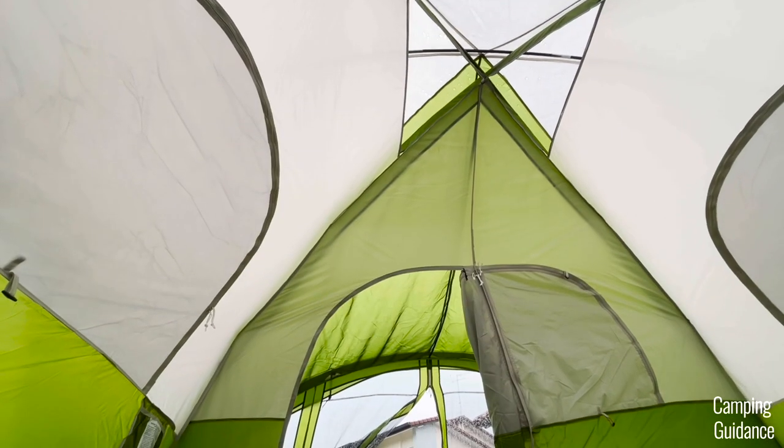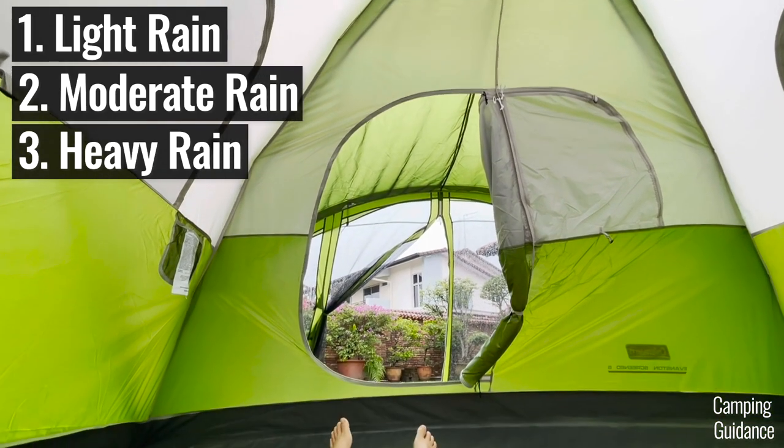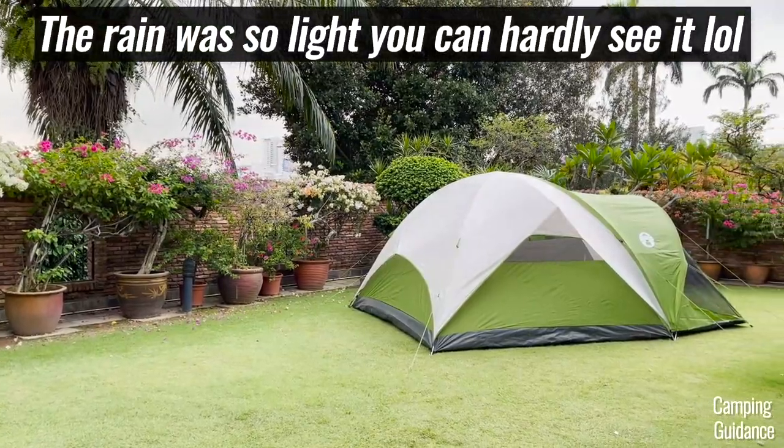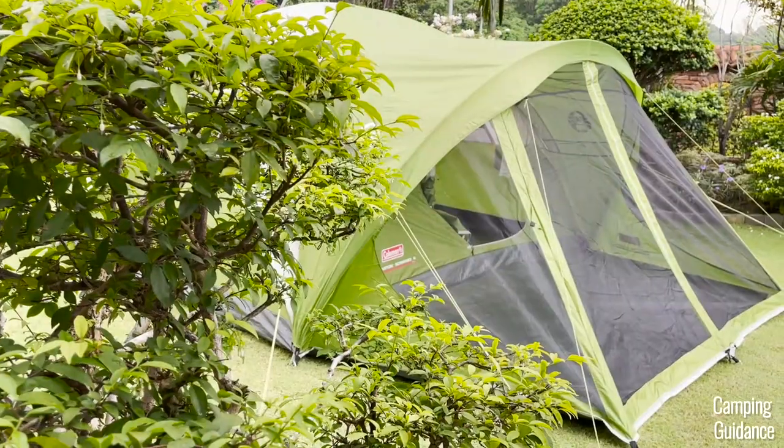I put this Evanston 6-person tent through quite a few rain tests. Under light rain, the tent worked great with no leaks and I was able to leave not just the windows open, but also the door as well. But the flooring of the screen room got wet because there just isn't enough rainfly to cover the entire screen room.